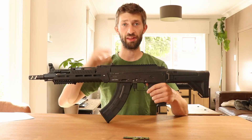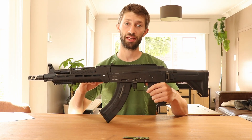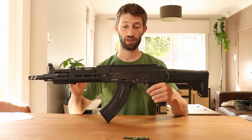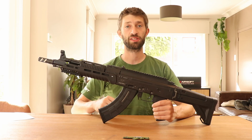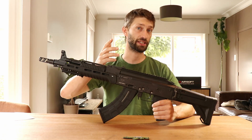For more in-depth information about the internals, I will be making a disassembly and assembly video where you can see all the parts, where they fit, what screws they use, and how you put it back together. That's it for this video — if you have any questions or remarks, just put them in the comments and I will try to reply as fast as possible. I hope you liked the video and I'll see you all in the next one. Bye!